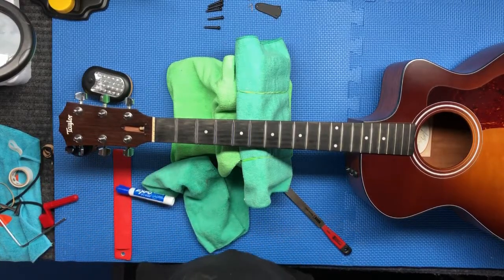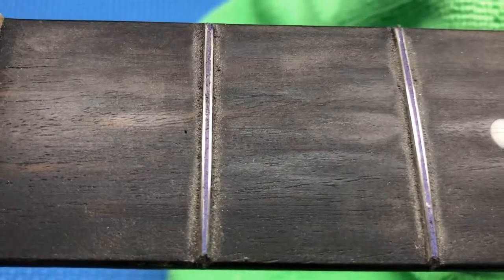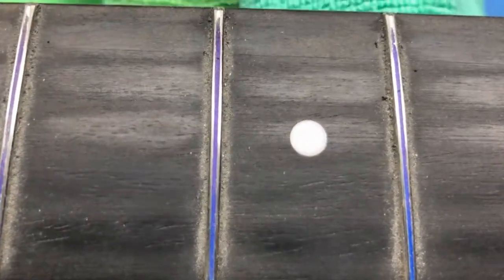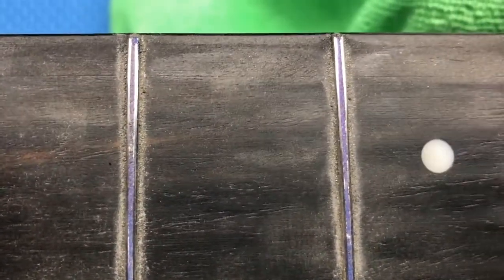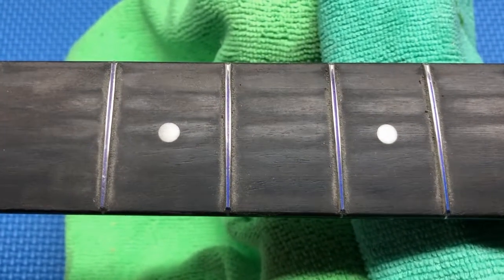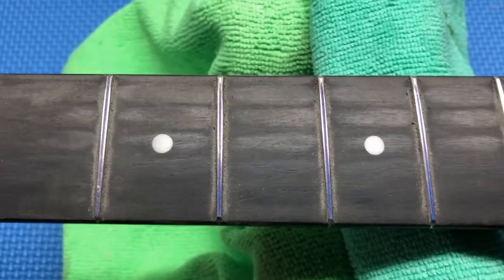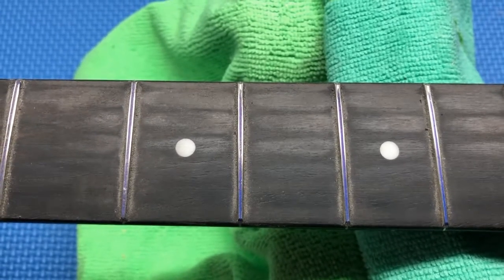Now if you look at that fret — this hasn't been polished yet — but you can see that what I've got left on top of the fret is just a thin blue line left. The silver you see to the left and right of that blue line is where the crowning tool has rounded off the fret corners. This is a really good view of what it should look like. I'll continue on doing the rest of the frets, and after they're all done, it's going to be polishing. I won't bore you with the rest — I'll continue with my fret crowning and we'll pick it up again when I do the polishing.